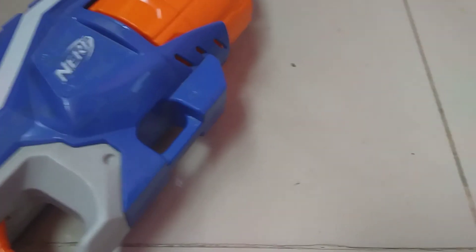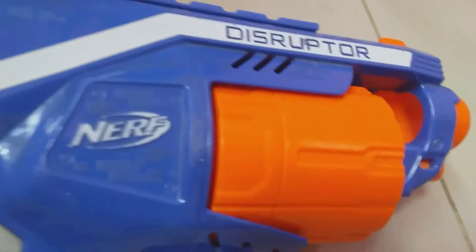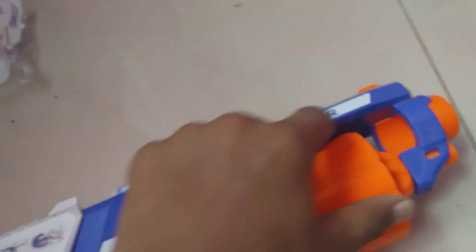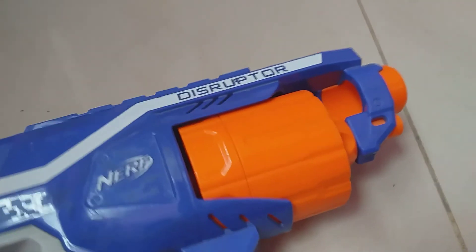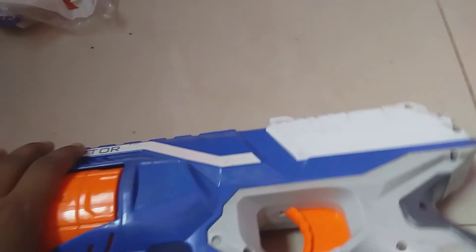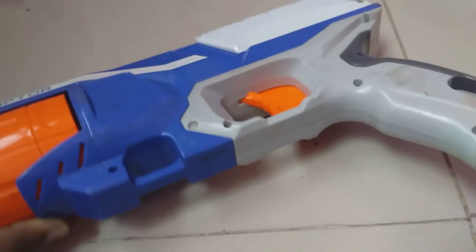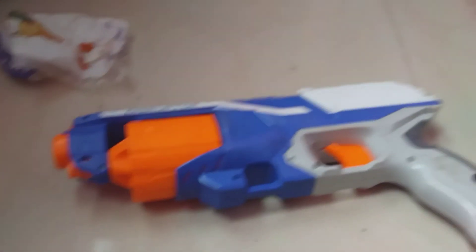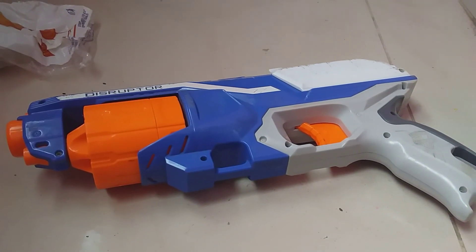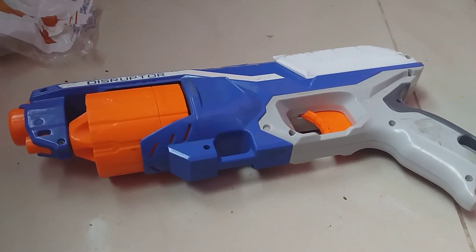So, I hope you like my Nerf gun. I love this so much. The stripes — this side also has some stripes. I love this gun so much. I think you guys also love it. Bye! Make sure to like the video, share the video and subscribe. Bye bye bye!